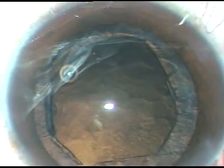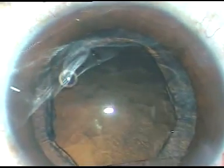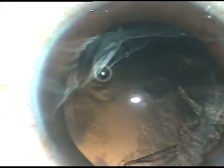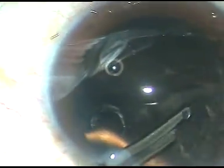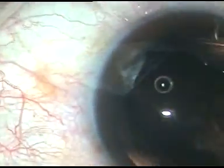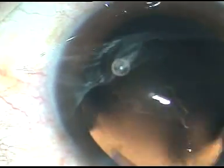Phacoemulsification is not only nucleus management — every step must be done with due care. At this time cortical cleanup is being done with the help of a Simcoe cannula. This is a 23-gauge, very slender Simcoe cannula, and it goes through the side ports easily. You can see there are some cells sticking to the posterior capsule.